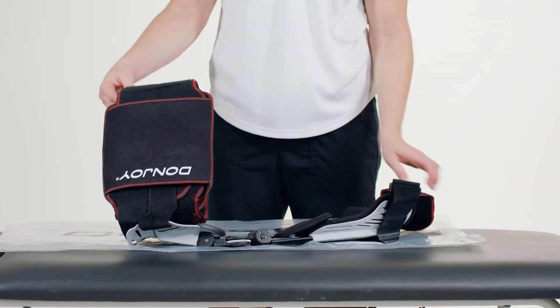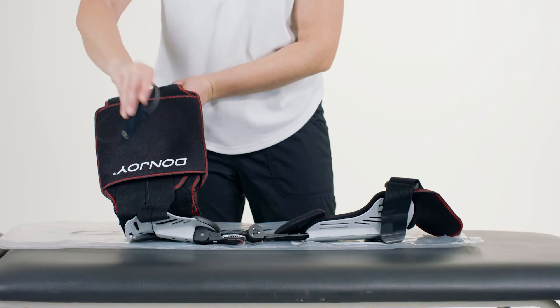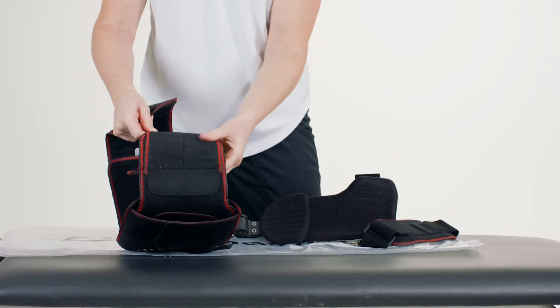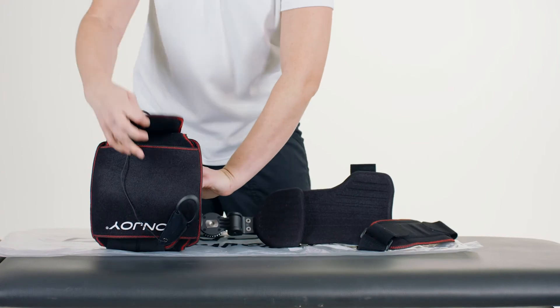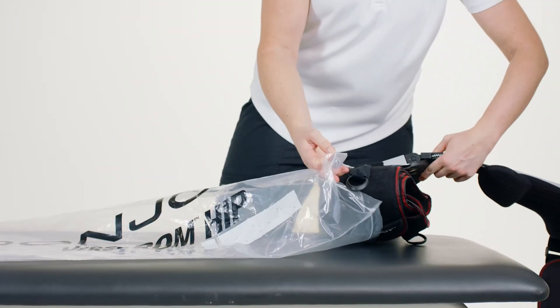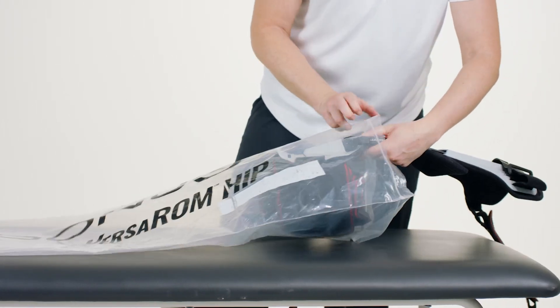To ensure the proper fit, if possible, the product should be sized on the patient preoperatively. Once the initial fitting is complete, do not disengage the waist belt or the semi-rigid shell. Rather, roll the waist belt up and gently place the brace into the bag.